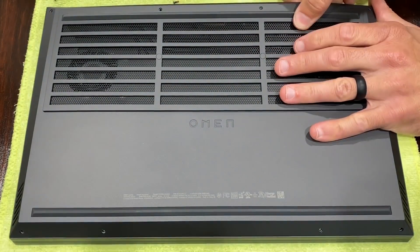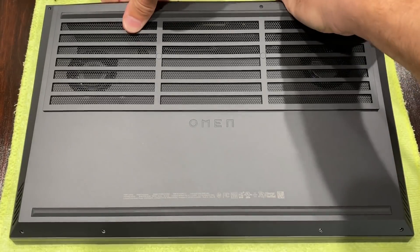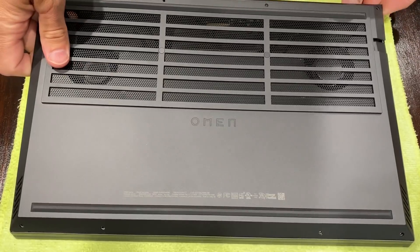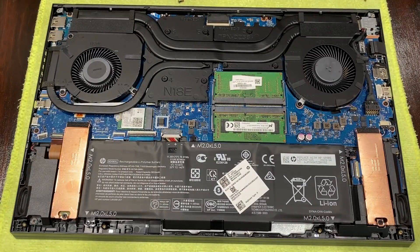First, start off by removing the 8 Phillips head screws, then start to peel the back panel off, starting at the back, then work towards the sides before removing the front. You will not need to pry and therefore damage your HP Omen.